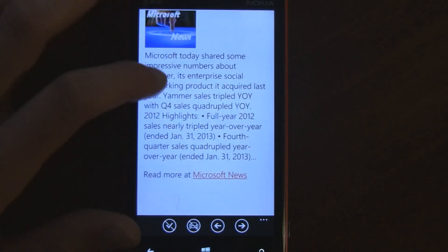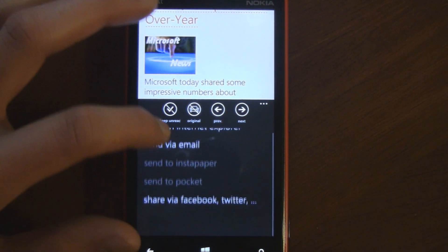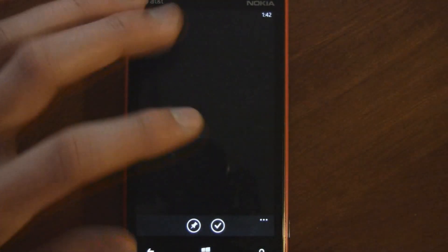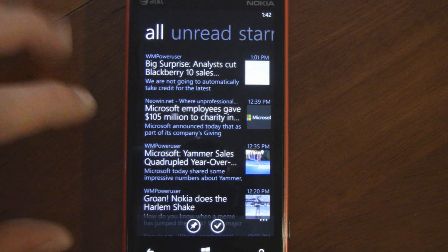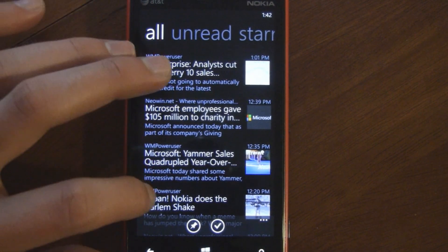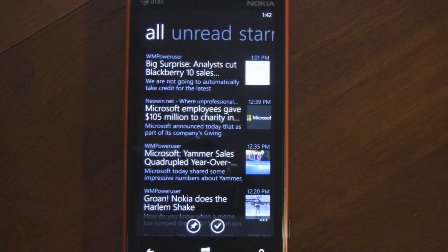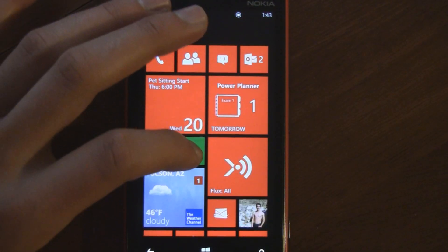You read things in the mobilized format, and you can always open them in Internet Explorer as well. You can star things and share things, so it has basically everything you'd want. There are very few complaints — one is that it doesn't have a multi-select list, so you can't select multiple articles and mark them as read. It's either just double tap or mark everything as read.